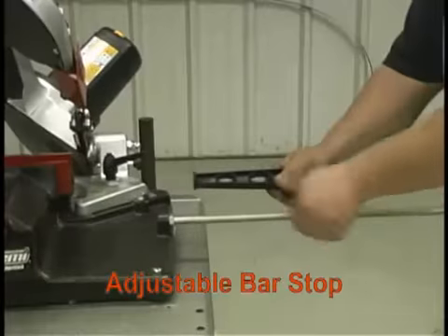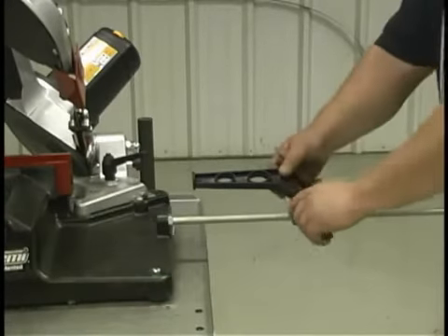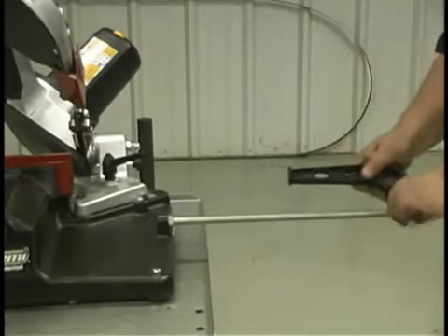An adjustable bar stop saves time and money. Parts can be cut to the same length repeatedly without constant measurement.